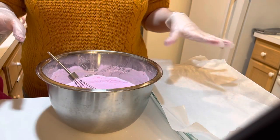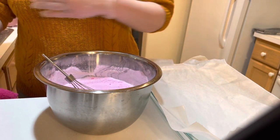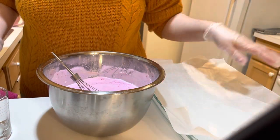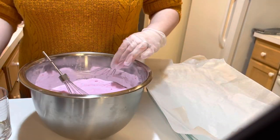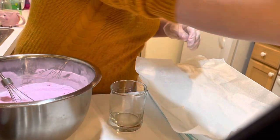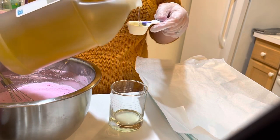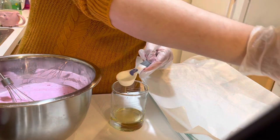Everything is clean and sanitized — I am selling these bath bombs, so I want to make sure everything is pristine. Now we need to do the wet ingredients, and I don't go by weight, I go by volume. So I have my tablespoon here. For the wet ingredients, I like to put in my oil first, which I'm going to be using grapeseed oil. This calls for two to two and a half tablespoons of light oil.